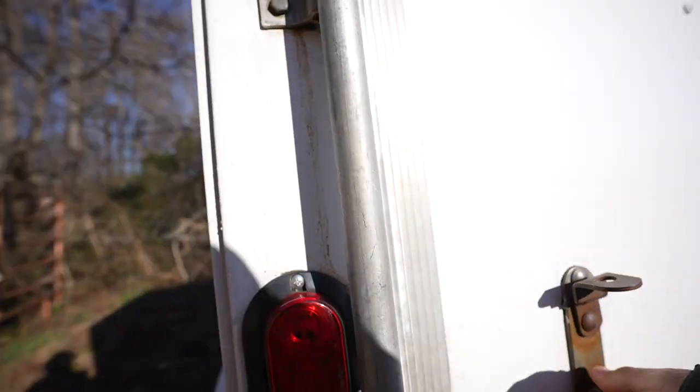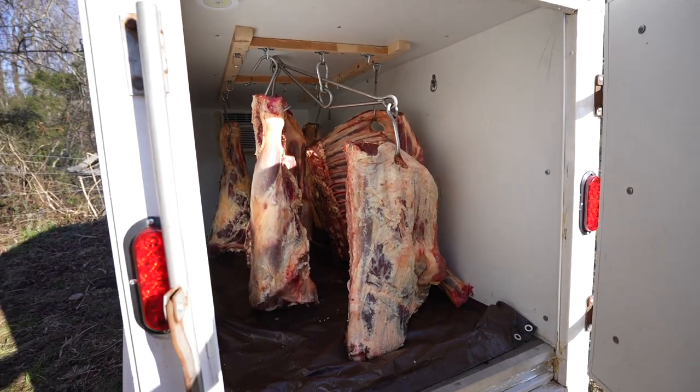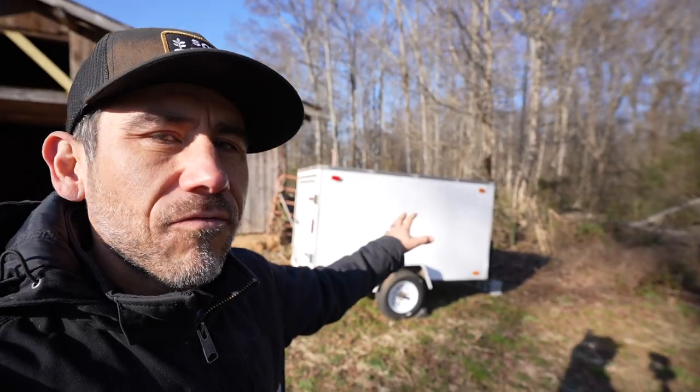We're turning our house into a butcher shop today. We've had this beef in our cooler for two weeks. The benefit of having a mobile fridge is that we can bring it up to where we need to piece them out. Today we're going to be piecing out our beef and putting it in our freezer.